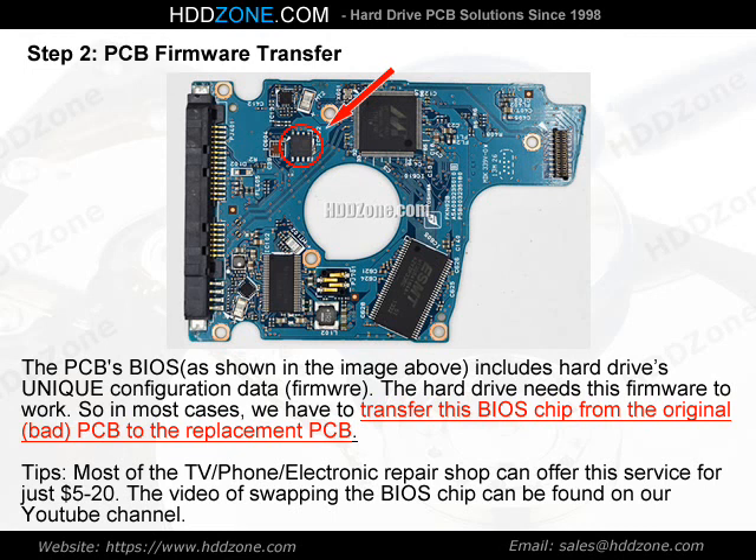Tips: Most TV, phone, and electronics repair shops can offer this BIOS chip swap service for just $5–$20. The video of swapping the BIOS chip can be found on our YouTube channel.